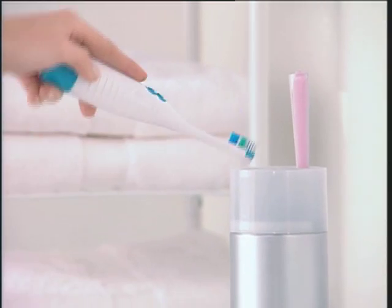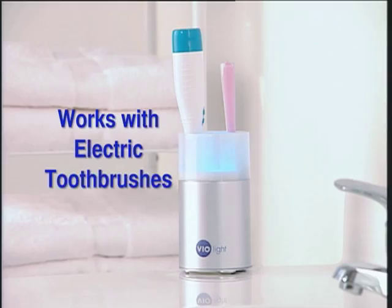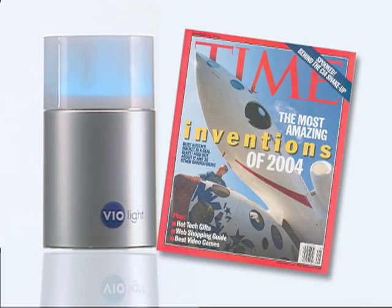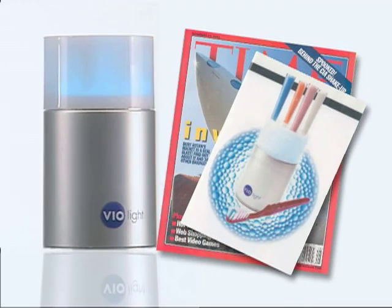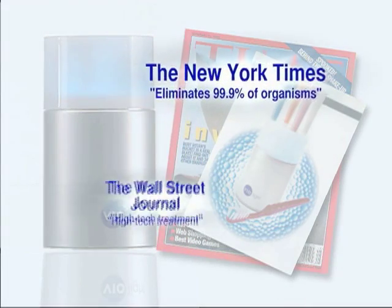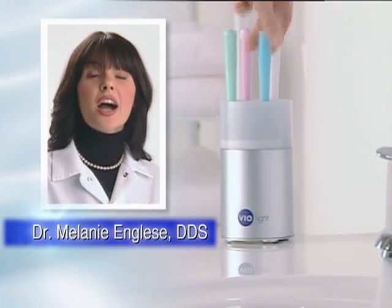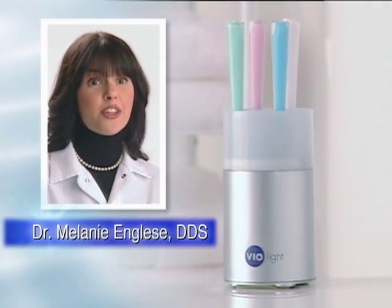Violite works with all types of toothbrushes, including electric. Patent pending Violite is so innovative it was selected by Time magazine as one of the most amazing inventions of 2004. It's the dental sensation that's sweeping the nation. By using Violite, my patients can achieve the highest quality of dental hygiene right in their own home.